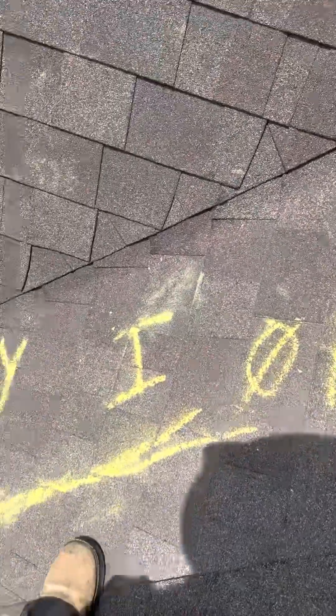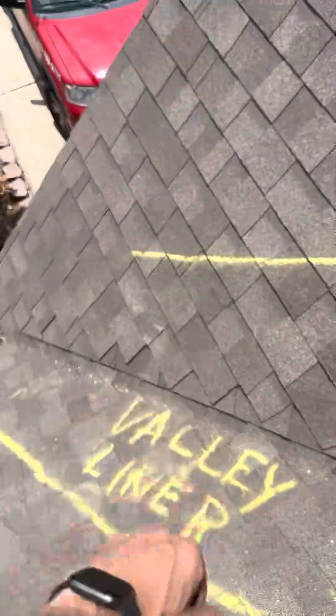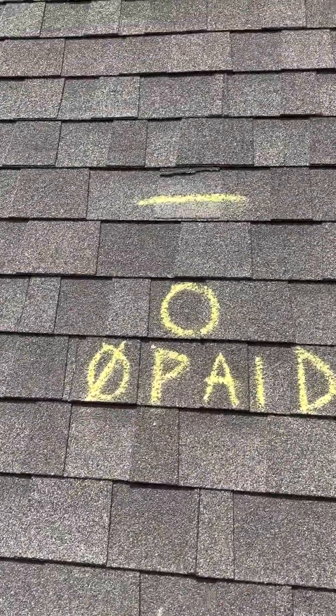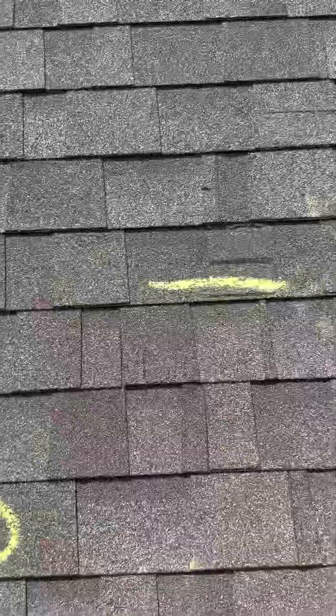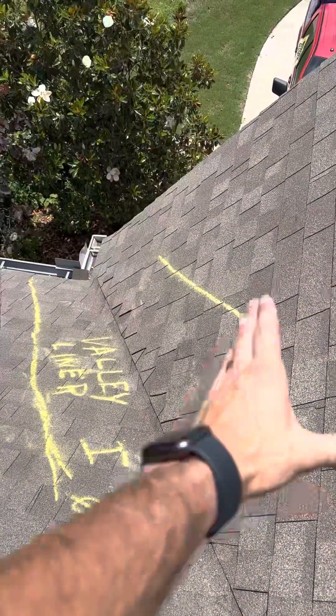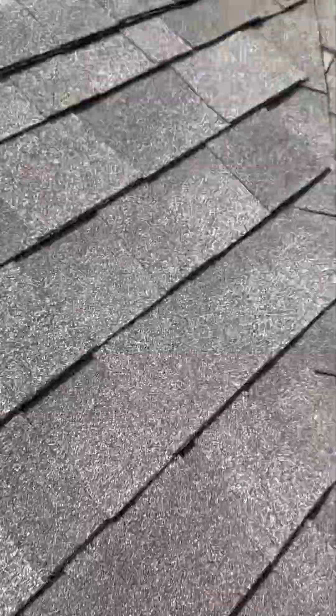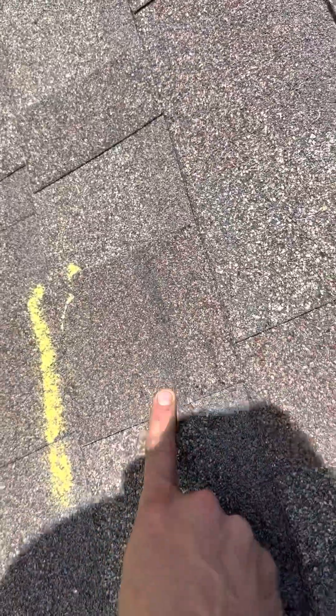Elevation O — also not paid for. What we're marking here is the valley liner and how far it's going to have to go. Elevation O they also didn't pay for, but you have shingles missing. That's why we go ahead and document the valley liner, how far this valley is going to have to go underneath it for that to be worked. Now elevation E is also not paid for and also has a damaged shingle.